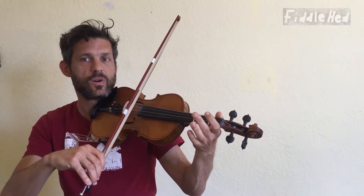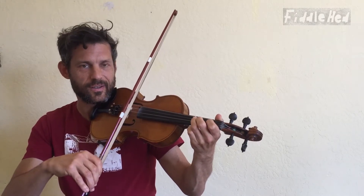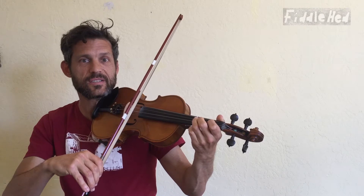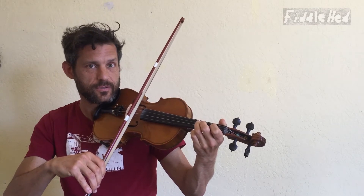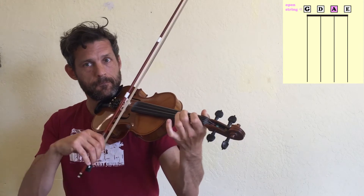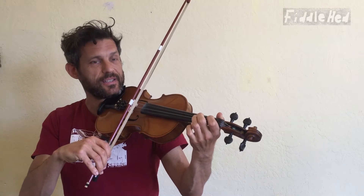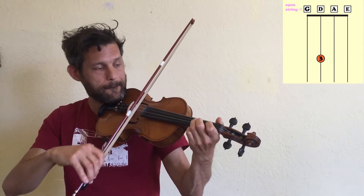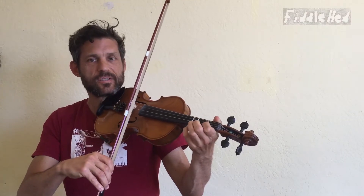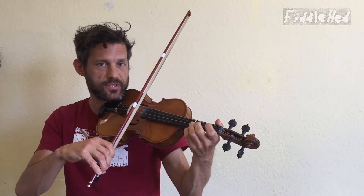So the first two are — what's going to be the next repetition of the pattern? It's D2 to open A. And what's the next repetition after that? It's D3 to A1. So here's the first four steps of this pattern on the D major scale.